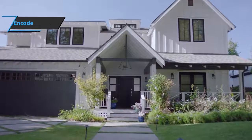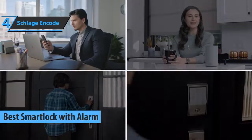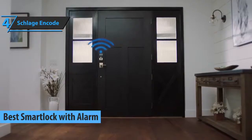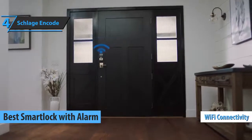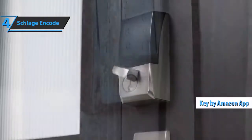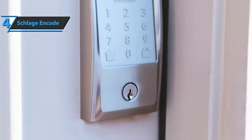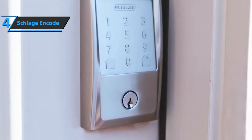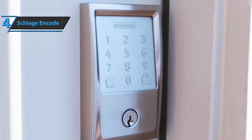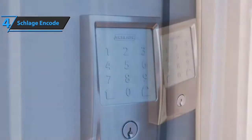Up next, we present to you the Schlage Encode, which in our opinion is the best lock with an alarm that can be found on the market in 2021. We are looking at a robust smart lock that connects to your Wi-Fi network and is compatible with Key by Amazon — a service that allows Amazon delivery people to deliver packages inside your door instead of leaving them on the porch. It works with Key by Amazon compatible security cameras that allow you to watch and record all deliveries. You can also pair the doorbell lock so you can see who's at the front door and open it remotely if you want.